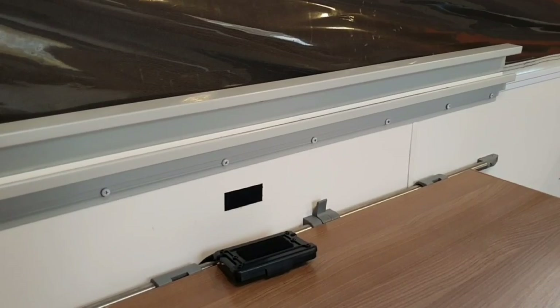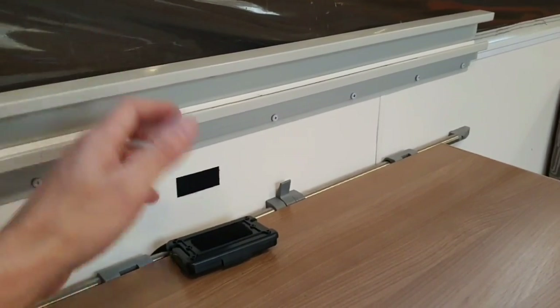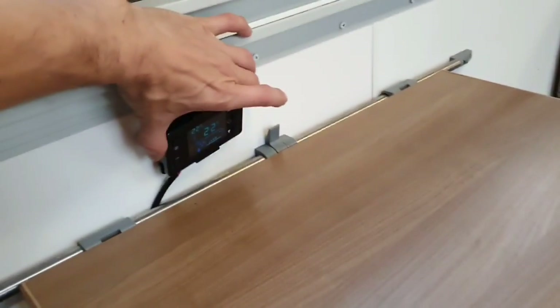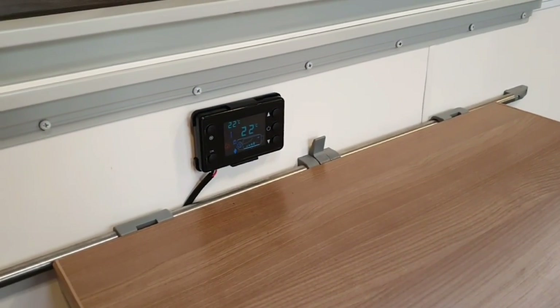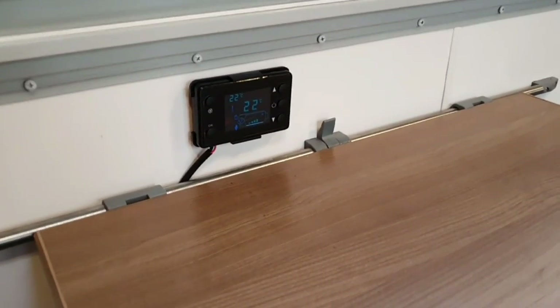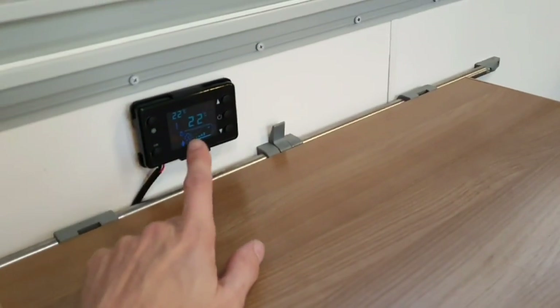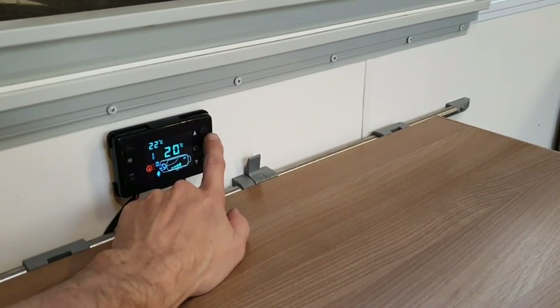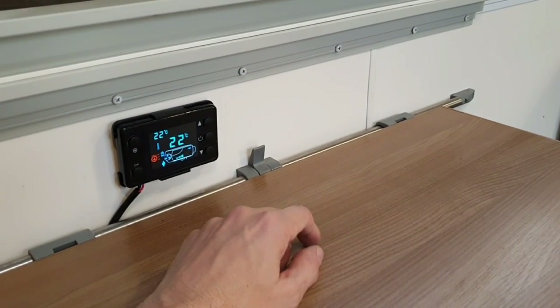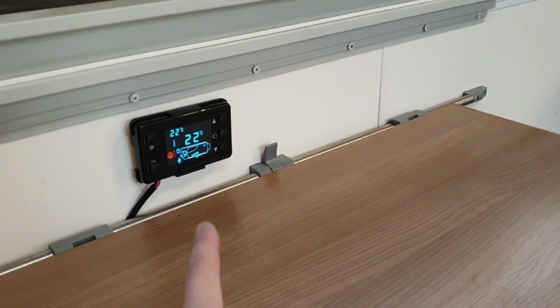As far as mounting the control panel goes, my little dinette table here has got this bit of Velcro that I have no idea what it's there for, so I figure why not mount it there? It saves me having to run wire all the way back down to where the battery is. I can just sit here and adjust temps and whatnot. If I decide I want to change it later on I can always rerun it, but I think that's a good spot.